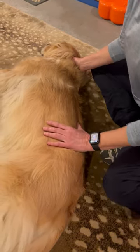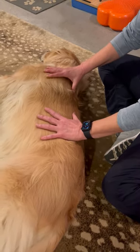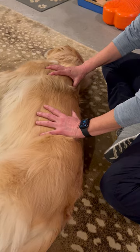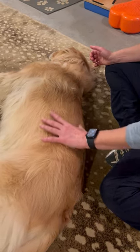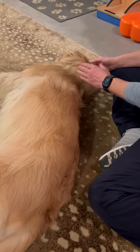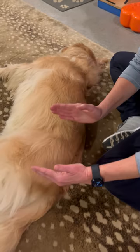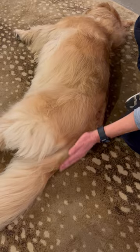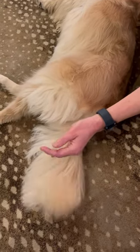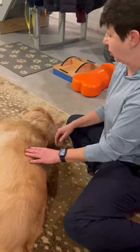As we continue our palpation tutorial, I'm going to focus on what's called the axial skeleton — basically, that is the spinal column. Just like us, dogs have a cervical spine, a thoracic spine, a lumbar spine, a fused sacrum, and then coccygeal vertebrae, which make up their tail. Let's delve into that in a little bit more detail.